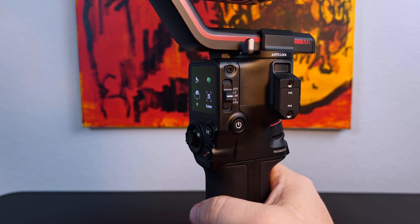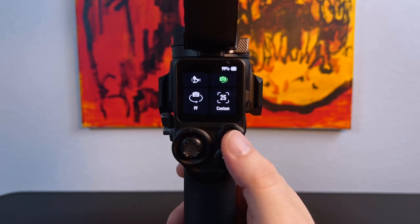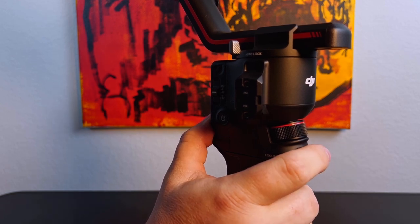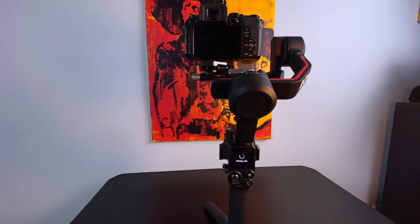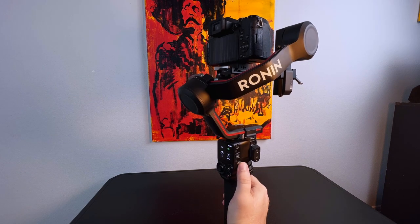Now turn the gimbal on by pressing the power button on the side and holding it for about one second. To calibrate the gimbal, hold the M button and the front trigger simultaneously for about three seconds. Don't be alarmed if your gimbal starts shaking and moving — that's just part of the calibration process. That's it, your gimbal is now balanced. Hit the power button and it will automatically close.